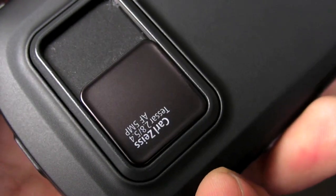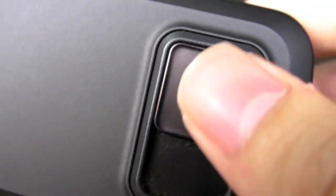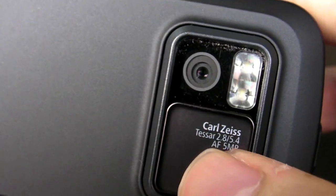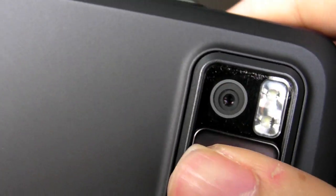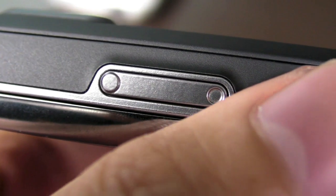Over here you have the Carl Zeiss autofocus 5-megapixel camera with an LED flash. The LED flash is a bit disappointing — it makes photos look quite washed out. They should have gone with a xenon flash. So usually it's better to just go without the flash. This button is the camera button, and also doubles as the volume control and zoom.